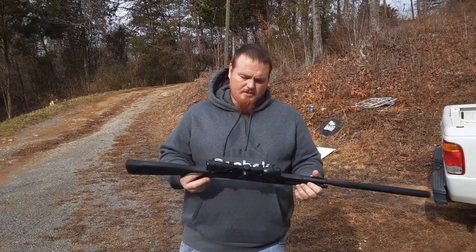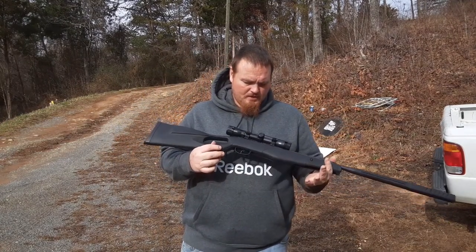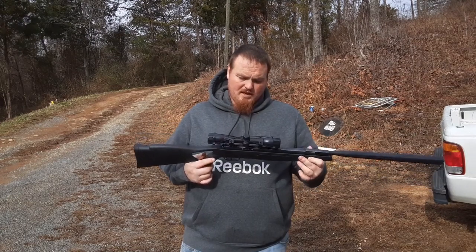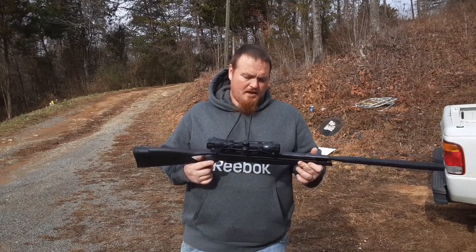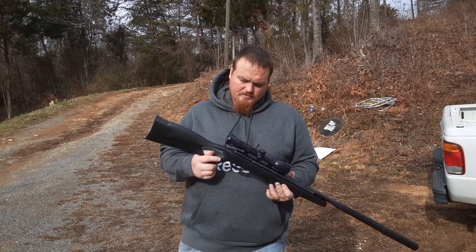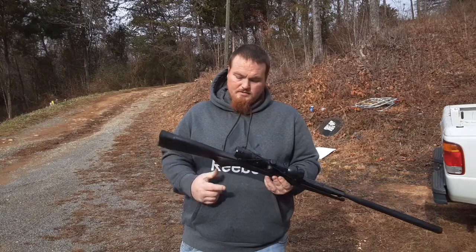Put in a decent group free-handing for $83 bucks plus tax, about $89.25. This right here ain't bad — it's a real good deal.